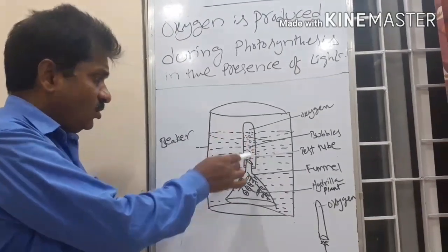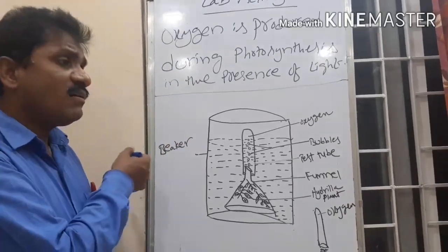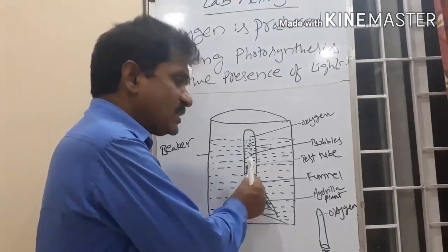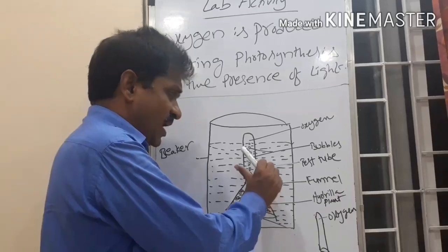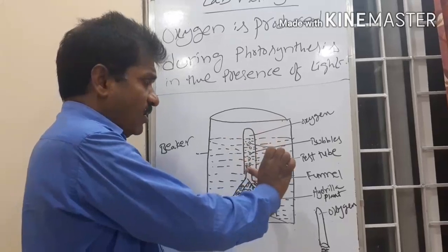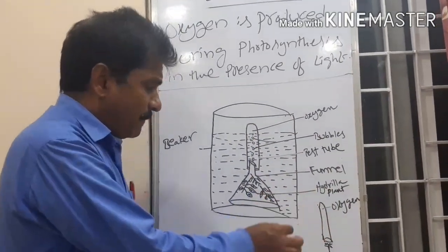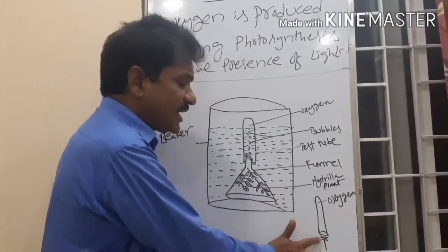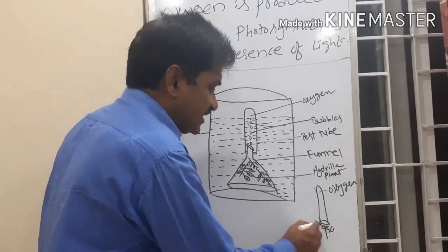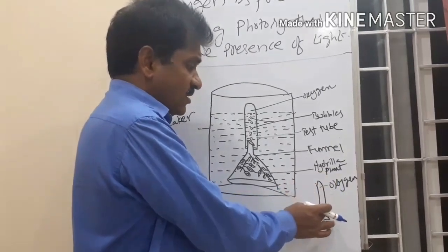Actually, this collected air is a gas. Once the air bubbles stop coming, we remove the test tube from over the funnel. With our thumb, we close the mouth of the test tube, and slowly drain out the water. After that, we place a burning matchstick in the mouth of the test tube. The burning matchstick burns more vigorously. This indicates that the gas present in the test tube is oxygen.